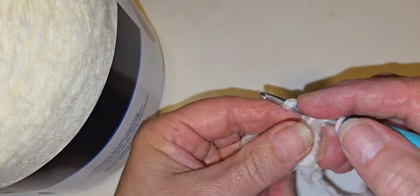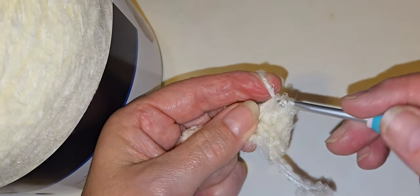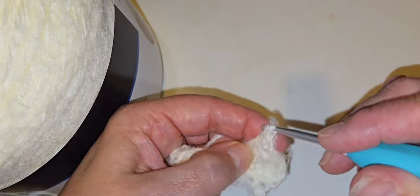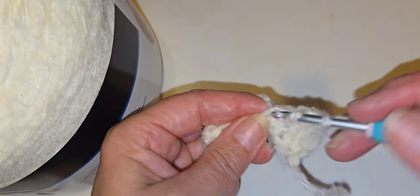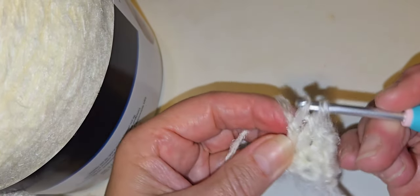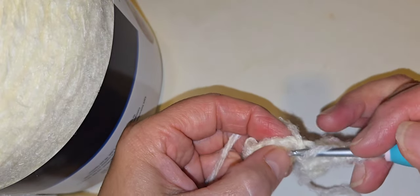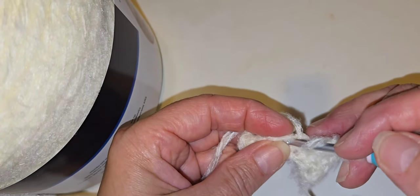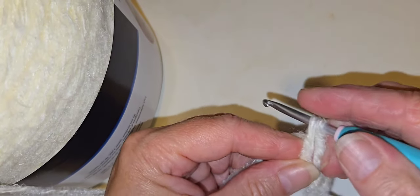You're going to have more of a halo with the latte cake than with the lollipop, I believe. Even though the lollipop has more floof, I think you're going to get more of a visible halo effect when crocheting with the latte cake.